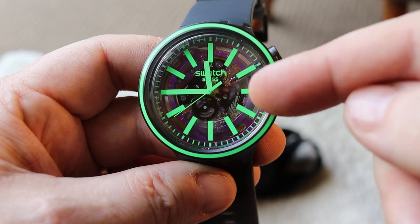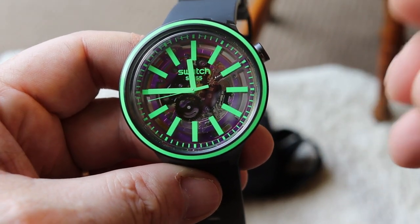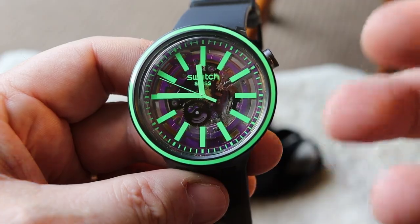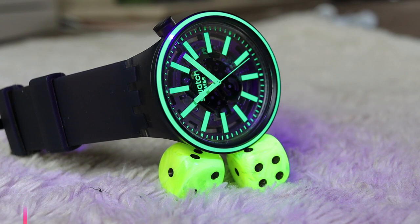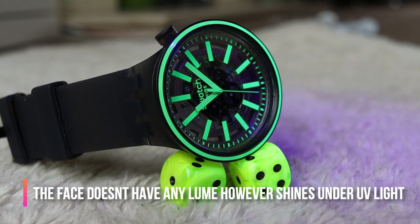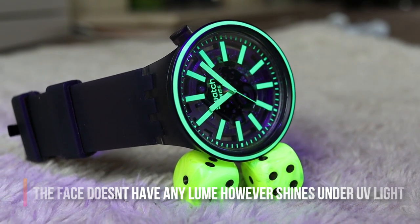On the inside it says 'Swatch' and underneath 'Swiss Made.' One of the things you'd expect from a Swiss made watch is accuracy and quality of construction, and that is what you get. It's a quartz watch, so you can rest assured that it's not going to lose time - it's going to be very accurate.